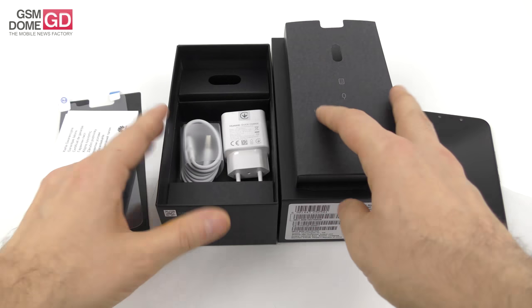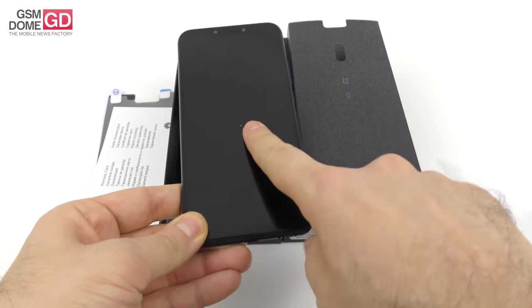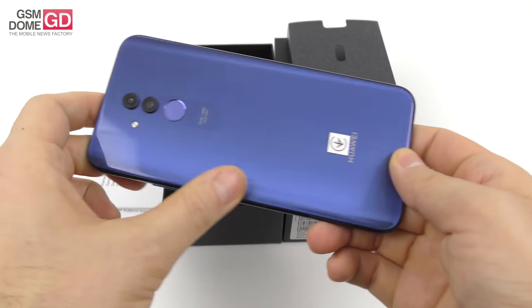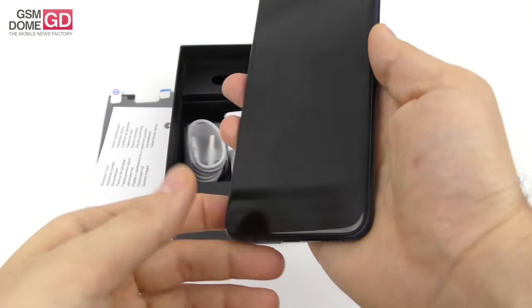This is an unboxing, we unboxed everything, time to fire up the phone and see what it's all about. What's clear for sure: it's glass at the front, glass at the back, a beautiful blue — also available in gold or black — and a metal frame sandwiched between them.